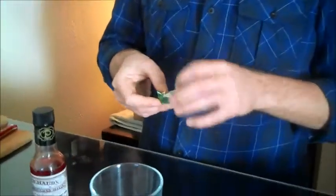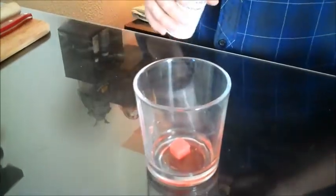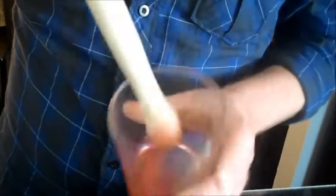Second step, you're gonna take your sugar cube and add three dashes of Peychaud's Bitters. Then you muddle — and you have to muddle this hard, because you're trying to dissolve all that sugar. That's starting to look about good.